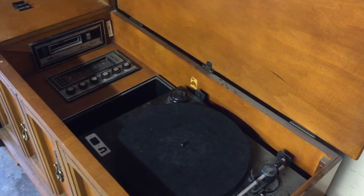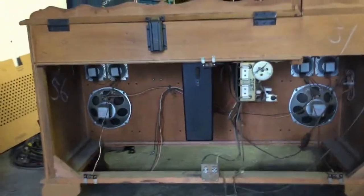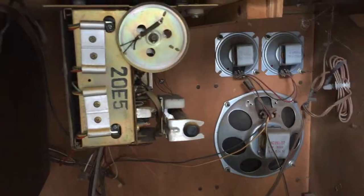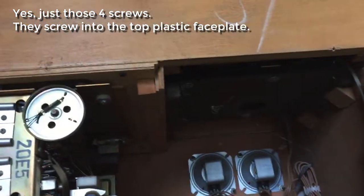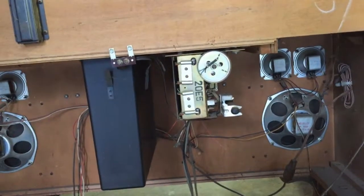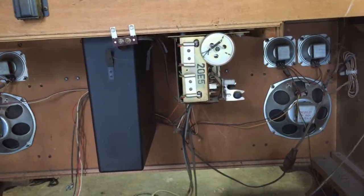I got the back off - that was no problem. I'm pretty impressed by the speaker setup in here; we've got a woofer and a couple tweeters on each side. The little box on the right side is the 8-track unit, which we're not going to worry about. I basically just want to pull out the main electronic guts so I can get at the connections I'll need to put in the Bluetooth adapter.